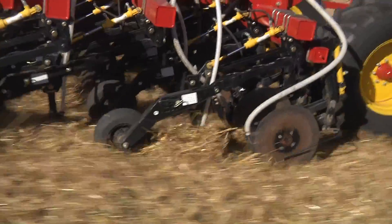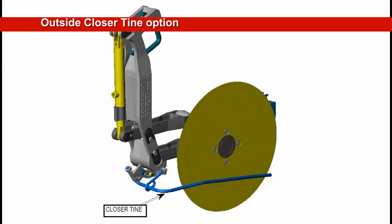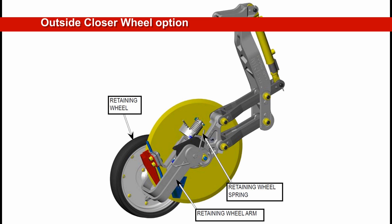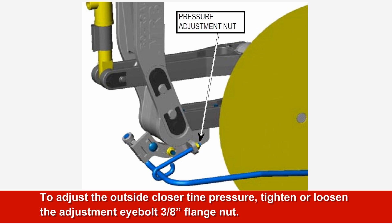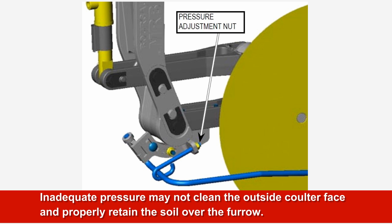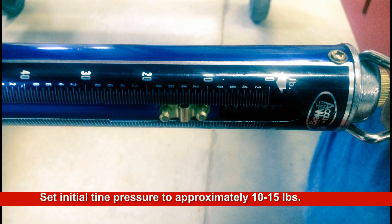The MRB3 has two options available for retaining the soil over the furrow created by the bander. The outside closer tine option keeps the outside of the coulter disc free of buildup; there is also a carbide closer tine option available for use in heavy clay soils. The retaining wheel option will retain the soil moved by the disc, help seal the furrow and keep the outside face clear of soil buildup. To adjust the outside closer tine pressure, tighten or loosen the 3 eighths flange nut of the adjustment eye bolt. Tightening the nut will pull the closer tine against the disc. Excessive pressure will accelerate the wear of the retainer tine; inadequate pressure may not allow the tine to clean the outside coulter face and properly retain the soil over the furrow. The initial tine pressure should be set to approximately 10 to 15 pounds, which can be checked with a scale hooked to the tine at the point where the tine makes contact with the disc.